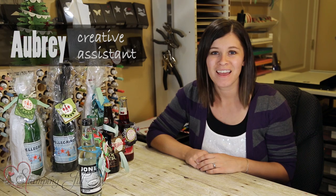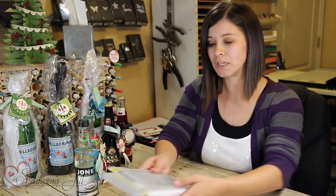Hey Stampers! Welcome to another week of Watch It Weekly Wednesday. I'm excited to share with you today some new product that's in the 2016 Holiday Catalog. This is really fun to put a tag on bottles for all occasions, and I wanted to show you just really quick.